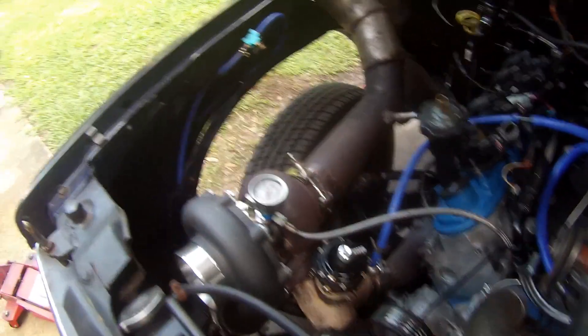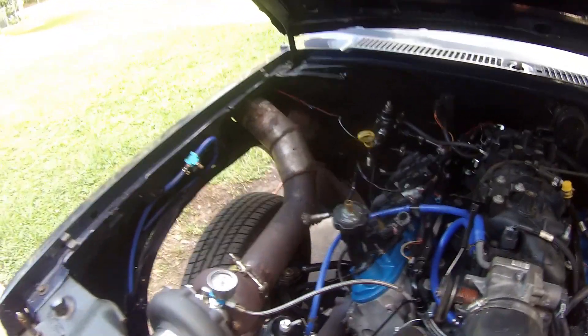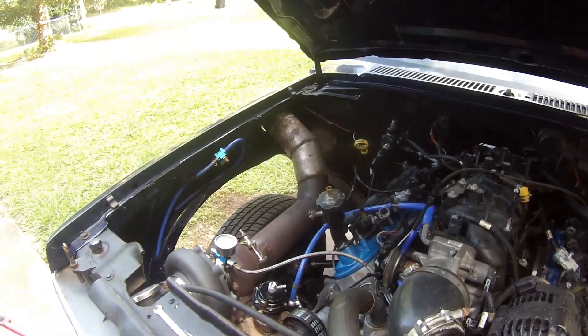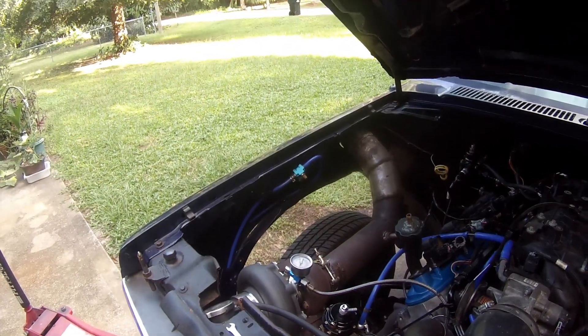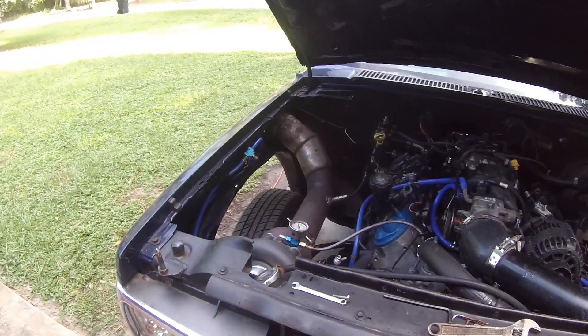Alright, so we've got it on there, it's not leaking anything. Sounds alright. The next step is I've just got to get it out there and do a little driving on it and see how it feels. I'm sure it'll boost a lot quicker — I'm worried about how it'll hold the top end. But other than that, we'll see how she does.